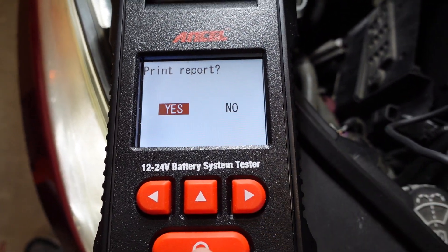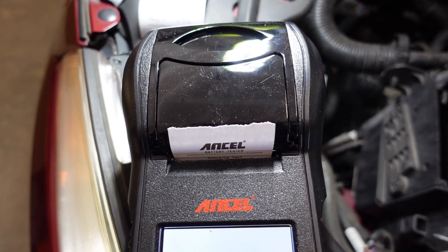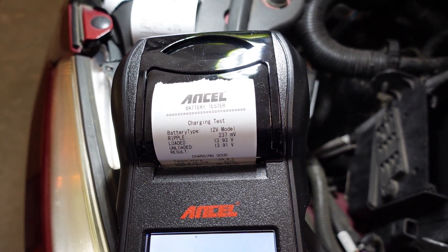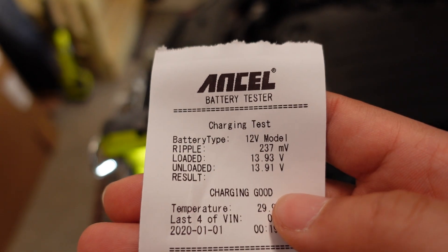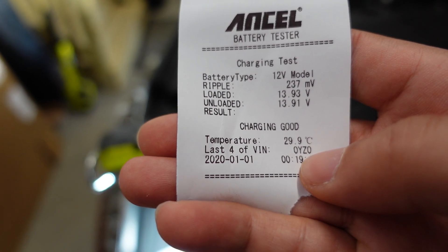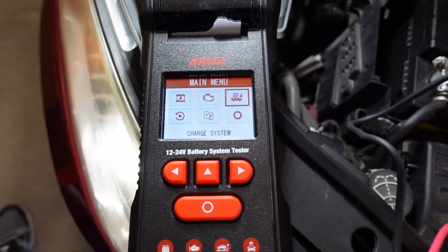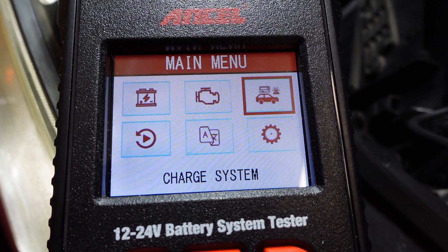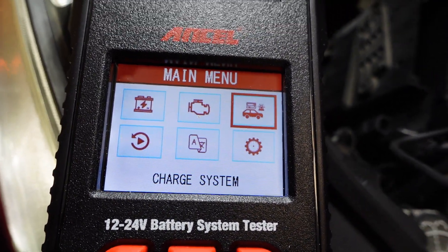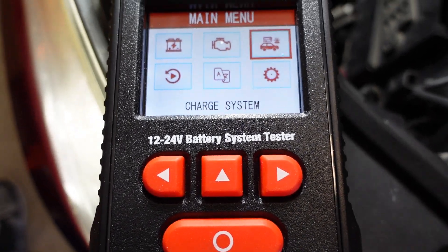It says charging good, but in this case the charging system technically hasn't been fully tested. As you can see, it's just as simple as hitting a button. Do you want to reprint the report? Let's go ahead and hit yes — it's printing out right here. As you can see, the charging test gives you the millivolts for the ripple, the load and unload result, the temperature when it was taken, the date and time, and the last four digits of the VIN. Anyway, this has been a video of the Ansel BST600 — great battery charging and crank system testing with a printout. There'll be links in the description if you want to help the channel out. Take care and I'll see you next time.